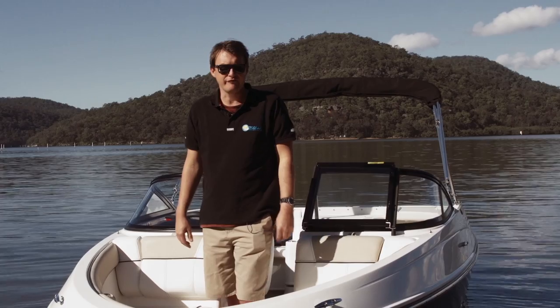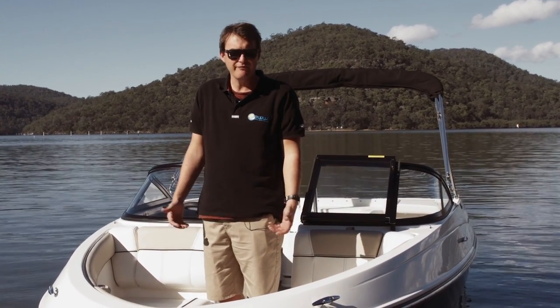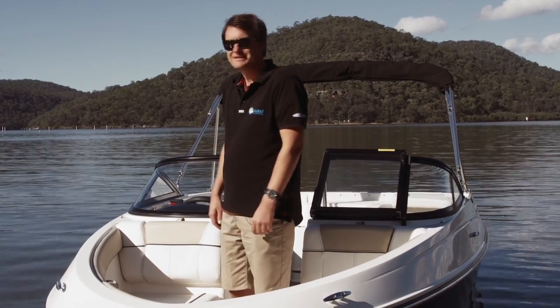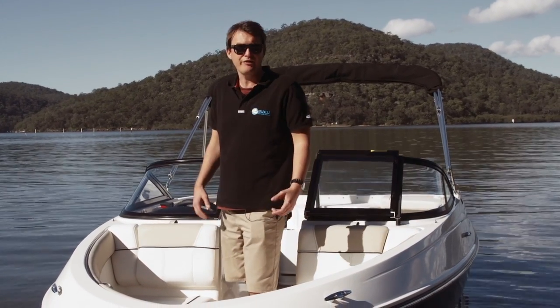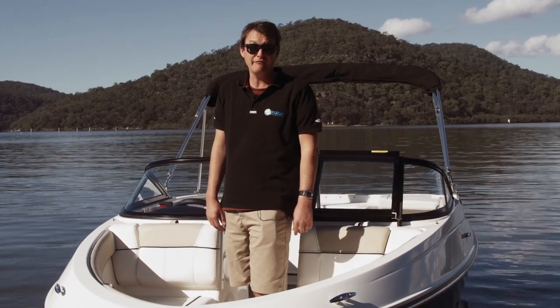So we're on board the 185 Southern Cross edition, big brother to the 175. What's different about this boat? More space for a start across the entire boat, a deeper cockpit, and really more room to accommodate a bigger crew. On top of that, you've got that wonderful rear sun lounge, which gives you two sun lounges on an 18 foot boat.